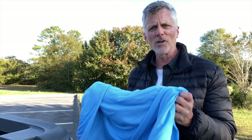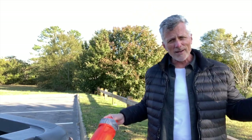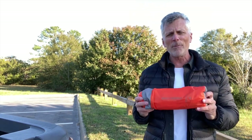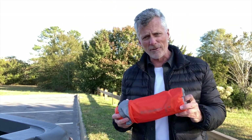Another component of the sleep system is the bag liner for extra warmth — this is the Sea to Summit Coolmax Adaptor, coming in at around 11 and a half ounces. Also, next component: I've got to have a sleep pad. I already had the Sea to Summit Ultralight Insulated, which comes in at a whopping 19 ounces. I can do better than this, but this is what I've got for now.